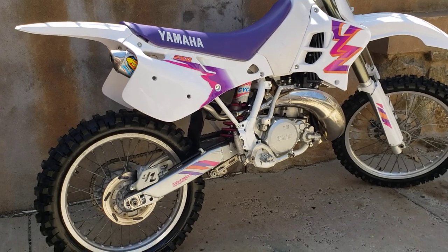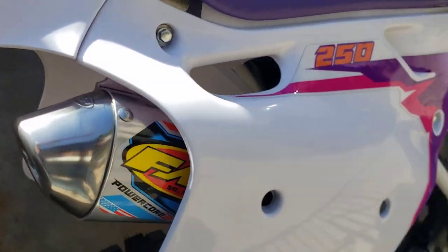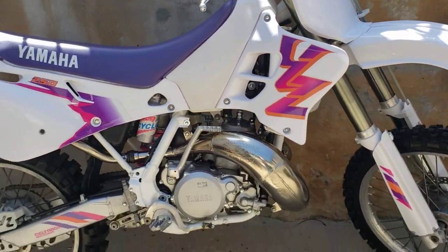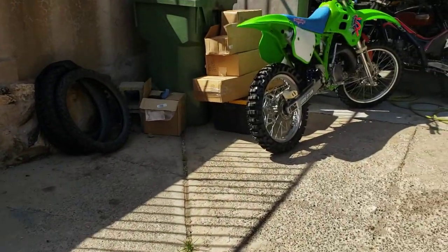Yamaha YZ250 two-stroke, Delta Box Swing Arm, FMF Power Core 2, Gold Series Gnarly Pipe, brand new tires, frame-off restoration. Stay tuned — we'll be sending it on that one and this one.